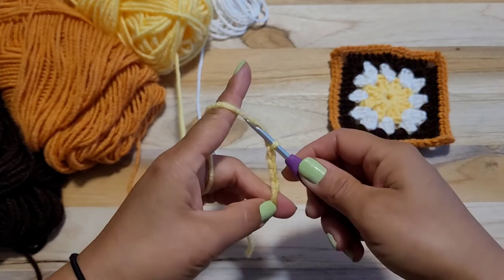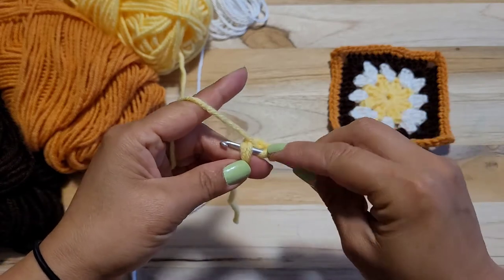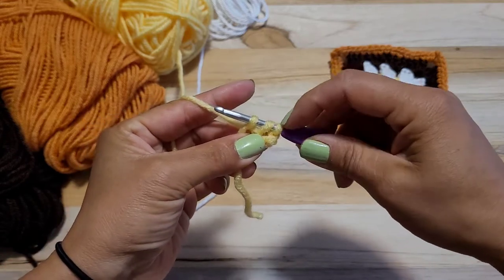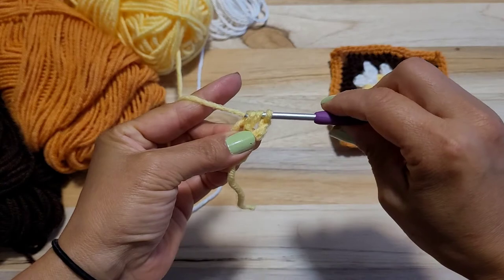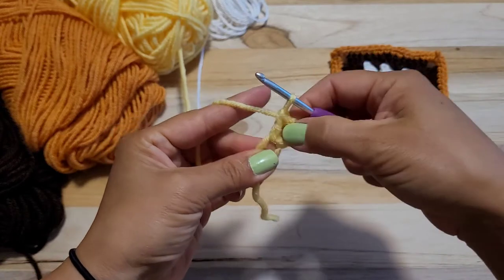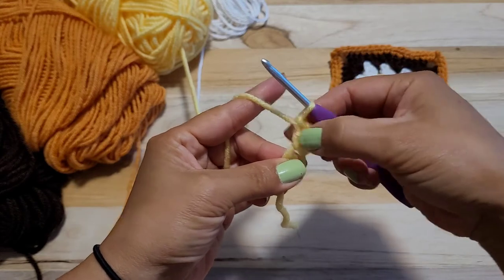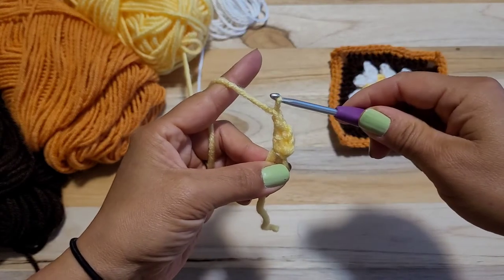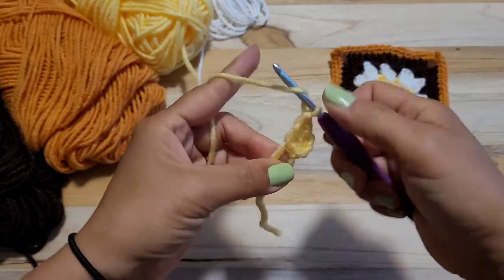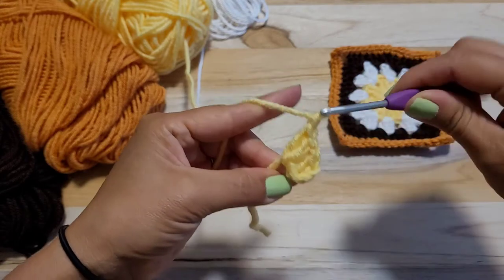Then I did double crocheting — so yarn over, put in the ring, yarn over, and you see 1, 2, 3, 2 out, and another 2 out. That's double crocheting. I'm counting these posts together: 1, 2. When you do 2 double crocheting, do chain 1. So 1 double crocheting and another 1 — so 2 double crocheting and chain 1.